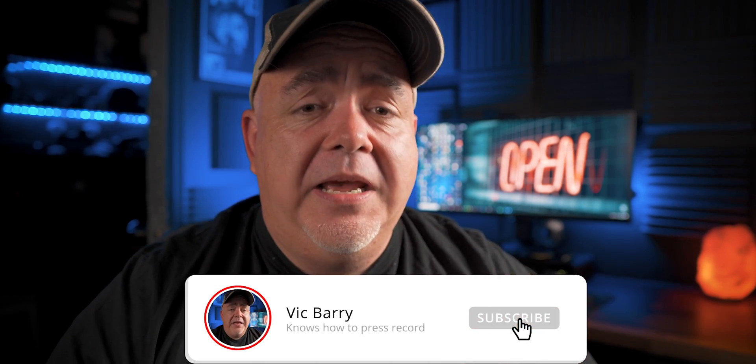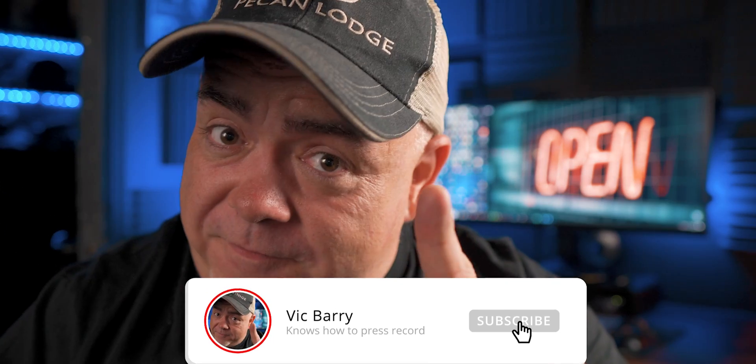My name is Vic Barry, and if you're into all things video and for some awesome techniques, tips and thoughts on filmmaking, please consider hitting subscribe if you find this video useful.